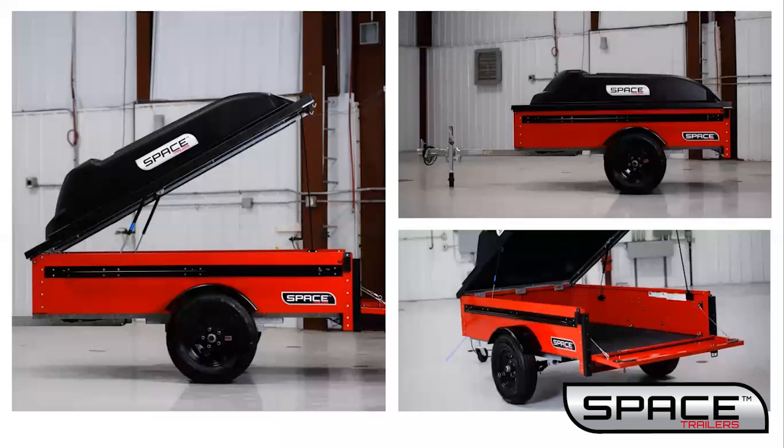All base trailers include a removable canopy, LED lighting, a two inch coupler, six tie down rings, 13 inch black wheels, a wheel jack, love handles, space bumpers, and standard gas cylinders.